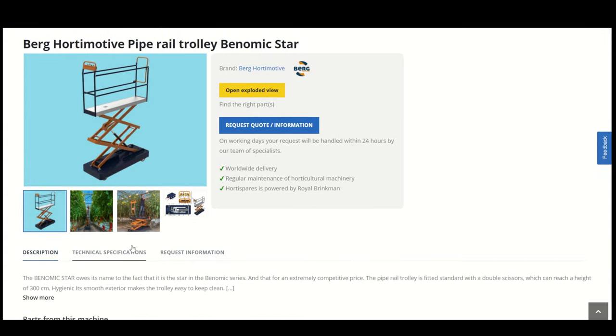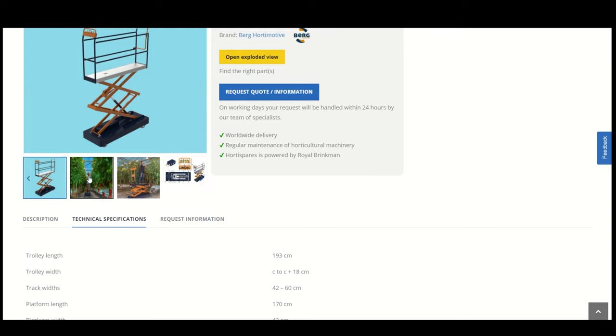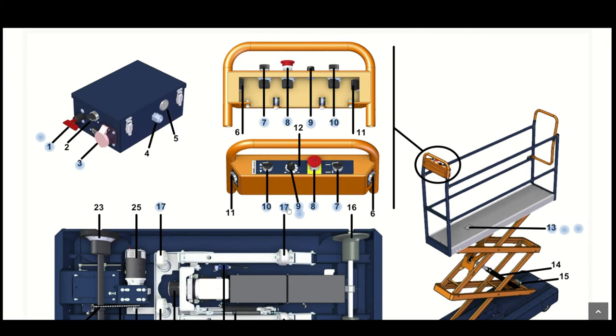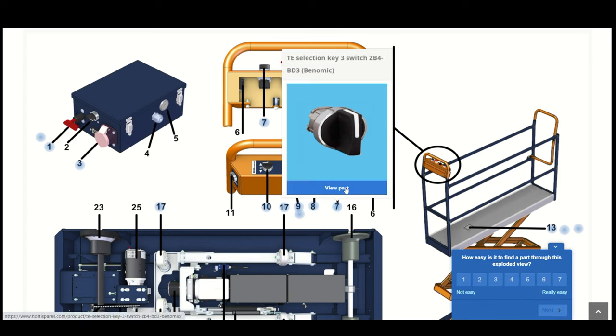You can also select a machine with the blue box to view all available spare parts for it. The machine overview page gives a description, technical specifications, and an overview of the spare parts. You can use the exploded view to easily click on the part you need without knowing the right product name or specifications. The blue dots indicate that the product is directly available in HortiSpares to add to your cart.